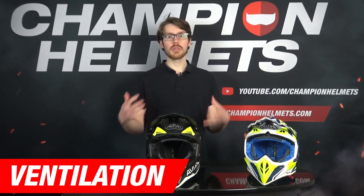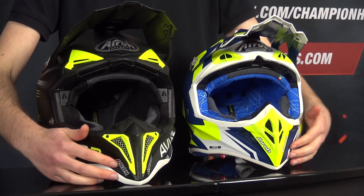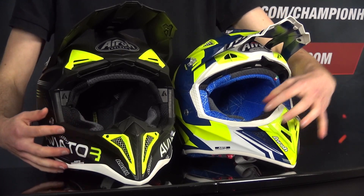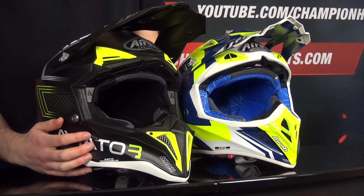Thanks to wind tunnel testing, Iroh have improved the Aviator 3's aerodynamics to optimize ventilation. I've got the older Aviator 2.3 here on the table as well, and you can already see the difference. The helmet now offers even better ventilation with six air vents and spoilers with integrated extractors. There's a large vent in the chin with a dust filter, now with a new mesh covering for durability, and the small cutaway vents in the chin bar have moved closer to the visor, also with mesh covers.